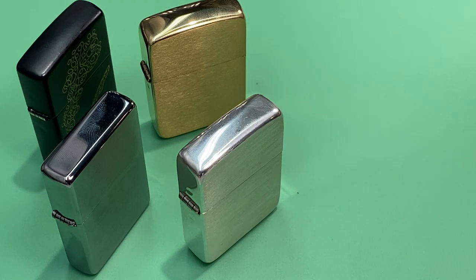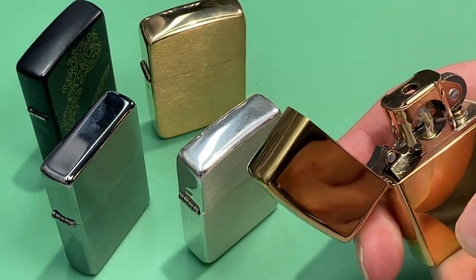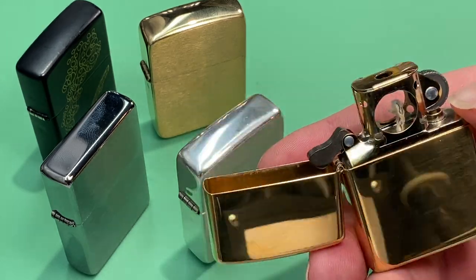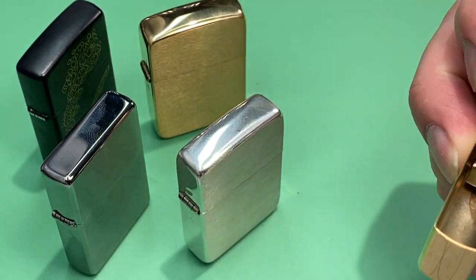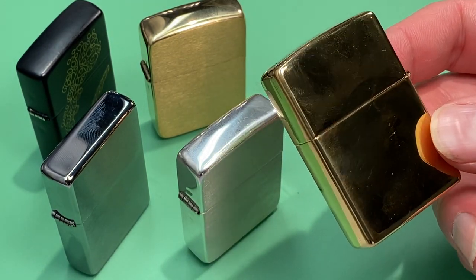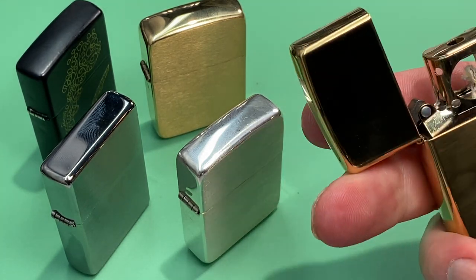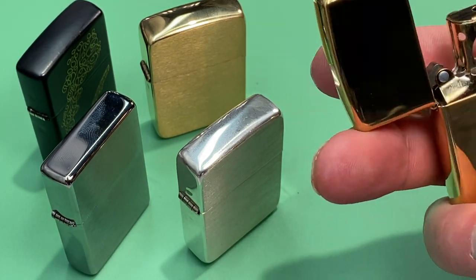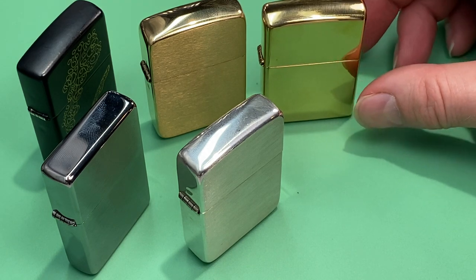I think everyone has to have a classic polished chrome Zippo. Yes, it's a fingerprint magnet and a scratch magnet, but the classic vintage-style polished brass is just a beautiful lighter, and I think everyone needs one in their collection. I put a gold pipe insert in it as well — just a beautiful lighter in my opinion.